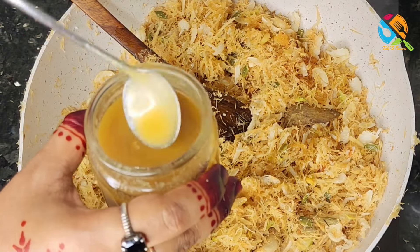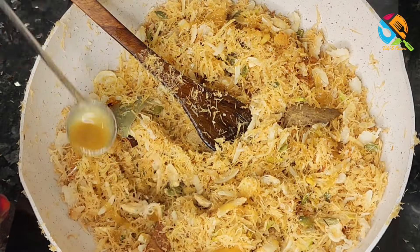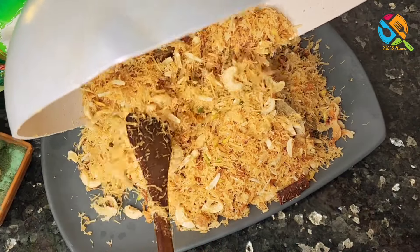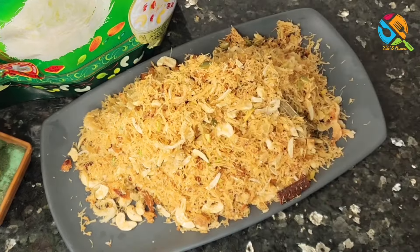Hello everyone, welcome to our Swabai. Here we are going to have a dessert in this area. We have a lot of dessert in this area. It is very tasty.